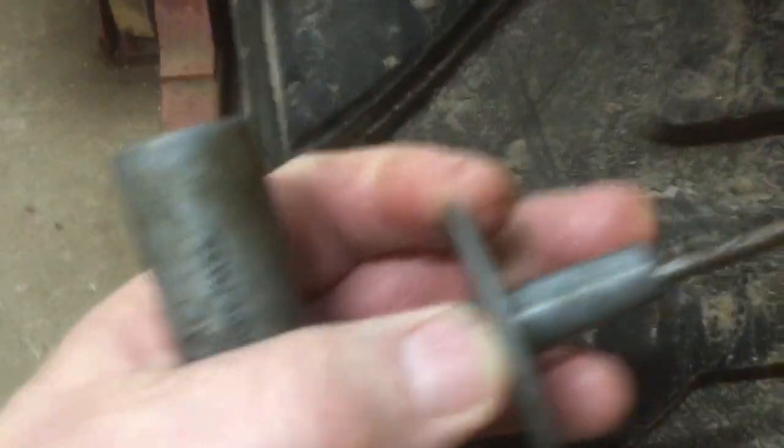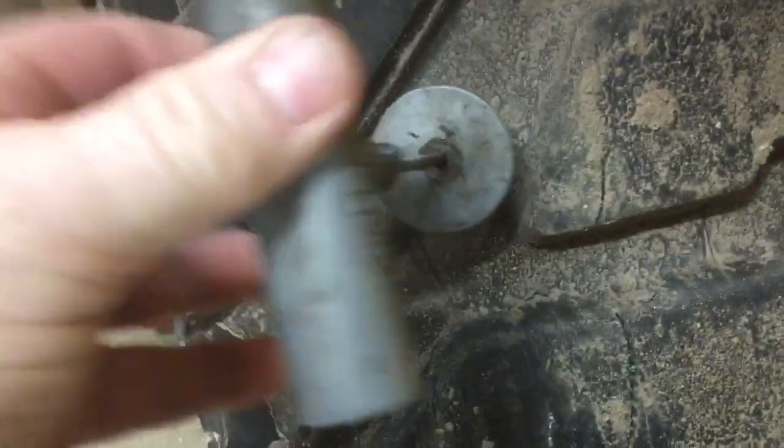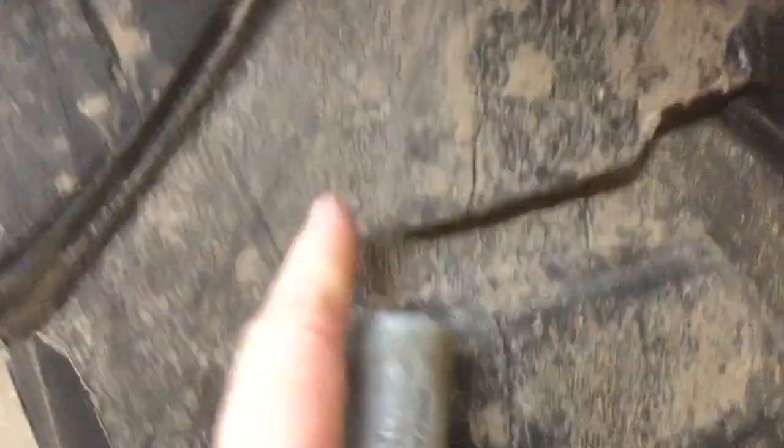Then you take the applicator with the seal on the end of it and shove it into the hole — all the way down until it gets right up to the edge of the applicator. Put one hand on and push down here, then pull back, and that will leave the seal in there in a U-shape form, filling that hole.